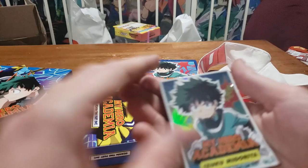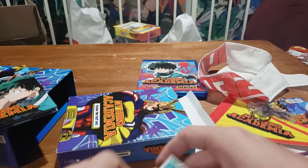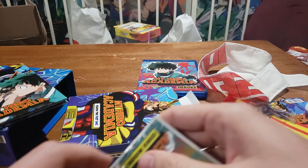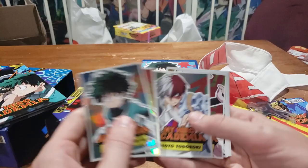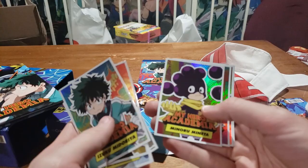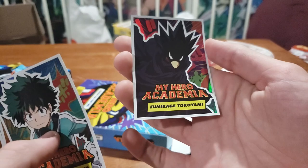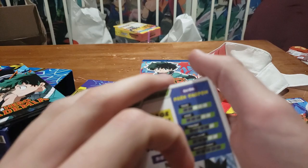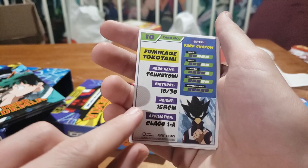Then we got the trading cards — they're super bent, probably from a lot of packaging. Let's open these. I think this is going to be most of the main class: Izuku Midoriya, Bakugo, Shoto Todoroki, Ochako Uraraka, Tenya Iida, Tsuyu Asui, Ejiro Kirishima, Momo Yaoyorozu, Fumikage Tokoyami. They all have stats on the back. I think we got the heroes — in Season 3 Part 1 they were the villains. So this is the first half of Class 1A.